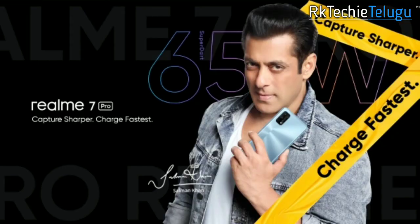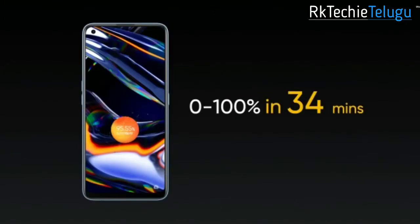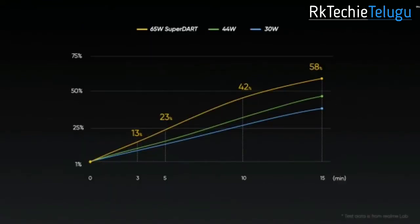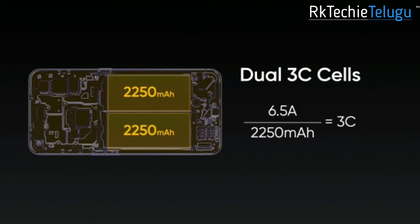So the Realme 7 Pro — let's get the details. You have 65-watt SuperDart charge, which is the highlight of this video. You get a full charge in 34 minutes, and in just 15 minutes you get a significant charge. The battery is 4,500 mAh with dual cells.